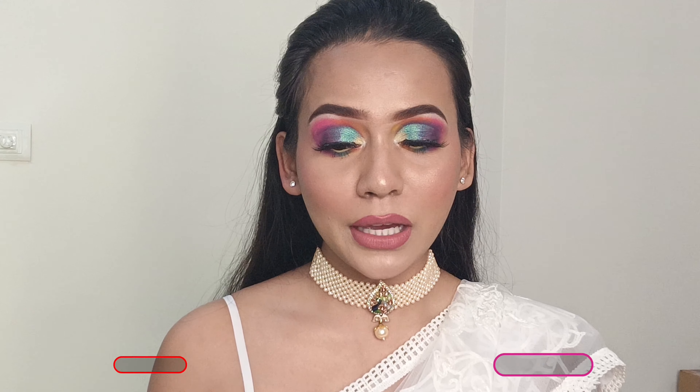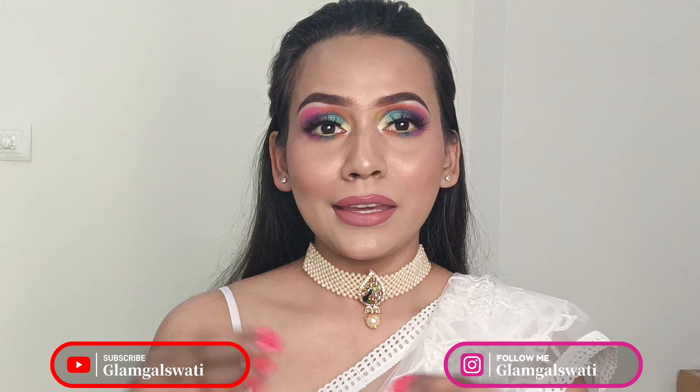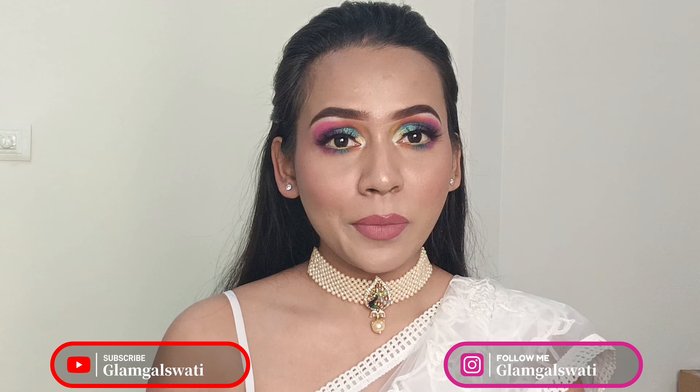Hi everyone, welcome and welcome back to my YouTube channel. I hope you all are doing really great. Today I will be sharing a tutorial of this multicolored eye makeup look which I have created for Women's Day. Happy Women's Day to all of you in advance! I love doing makeup and as a content creator I wanted to create a gorgeous, colorful look. My eyes are just popping today — I love that. I used 3-4 palettes to create it.